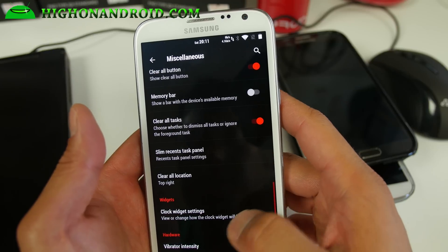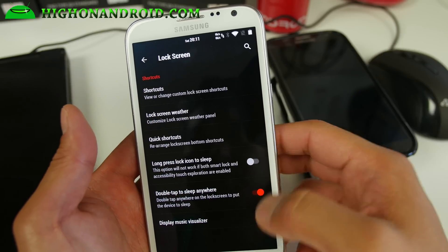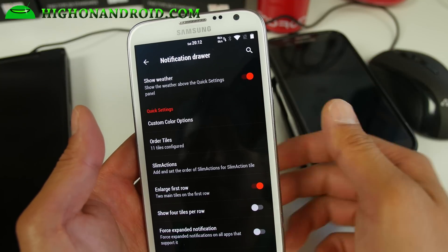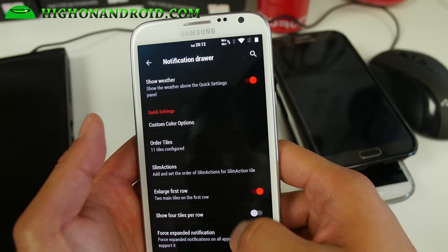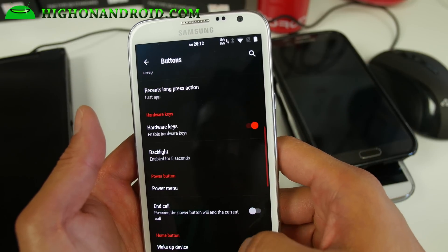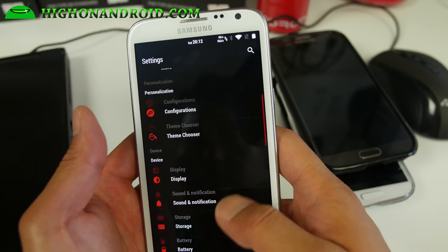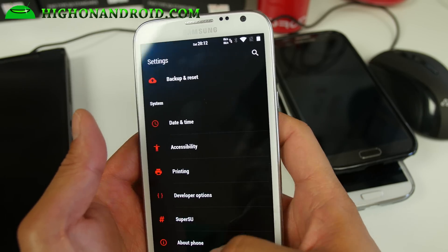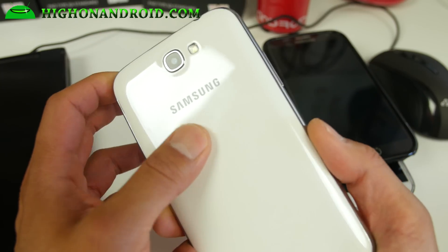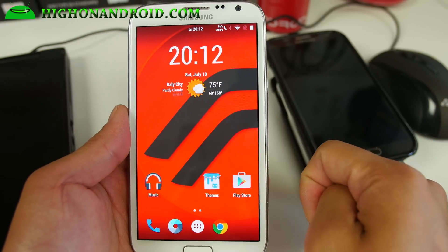All the other stuff is pretty much standard and you should be able to figure it out. There's a ton of options — Music Visualizer, and especially with the latest Android 5.1.1, you'll get all the latest settings. The Resurrection Remix is definitely the way to go. A ton of customization, so definitely check it out as this week's ROM of the Week for the Note 2. If you have another phone, go ahead and Google it — they have Resurrection Remix for a bunch of other devices. And as always, stay on Android.